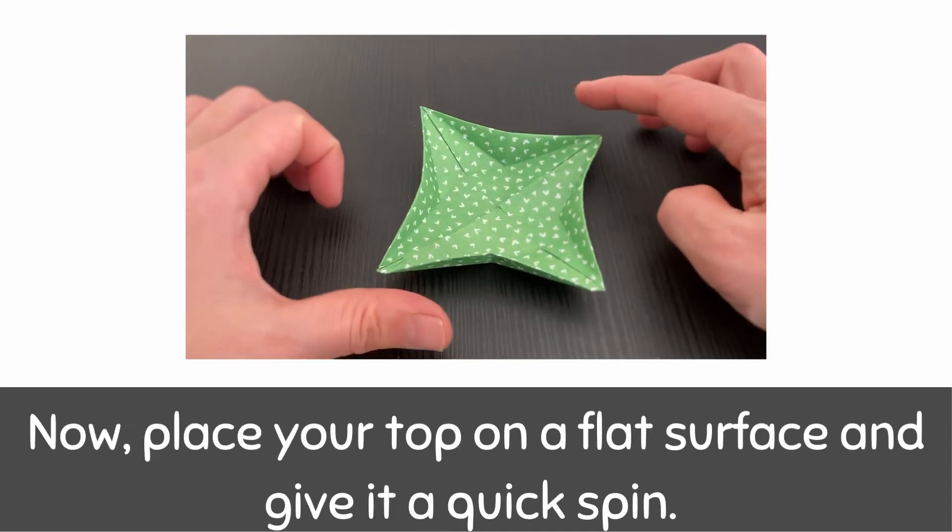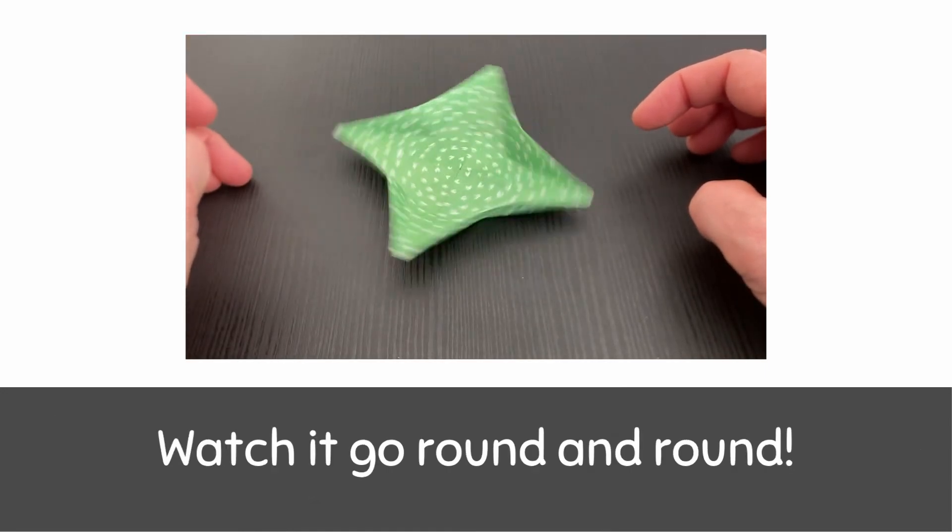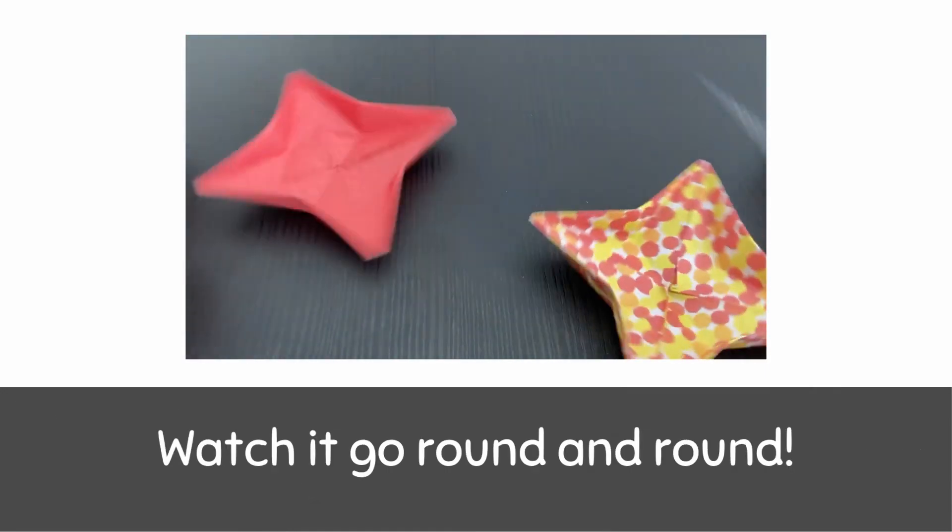Now place your top on a flat surface and give it a quick spin. Watch it go round and round.